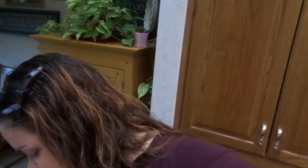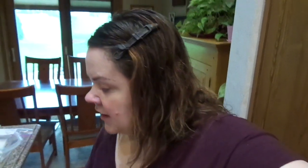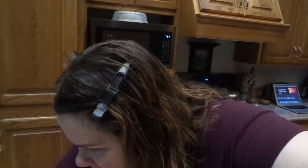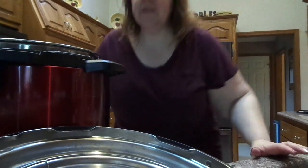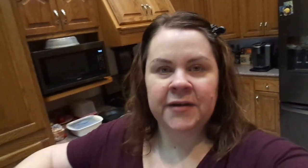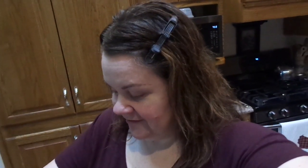I was watching an Instant Pot video and she mentioned lining up the arrows to put the top on. I wasn't sure there were arrows, but upon further review it's hard to see but there is one. Totally worked and I didn't have to fight with it — you guys, line up the arrows. A lot of you were with me on that.